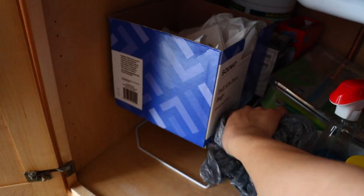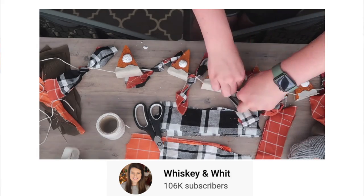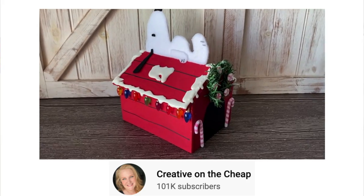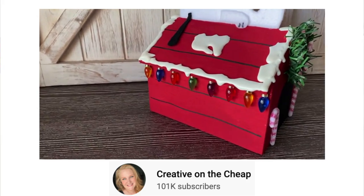Before I begin, I want to know what is your favorite DIY that I've done this year, if you are familiar with my channel. And if you're not a frequent viewer, maybe your favorite DIY that another crafter has done. I absolutely love Whiskey and Wits' little pumpkin pie pieces she made using Dollar Tree products. And Creative on the Cheap did a little Snoopy this year that is just so cute. I'll link those down below.